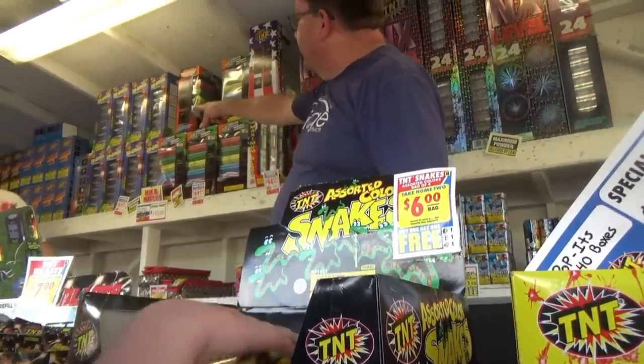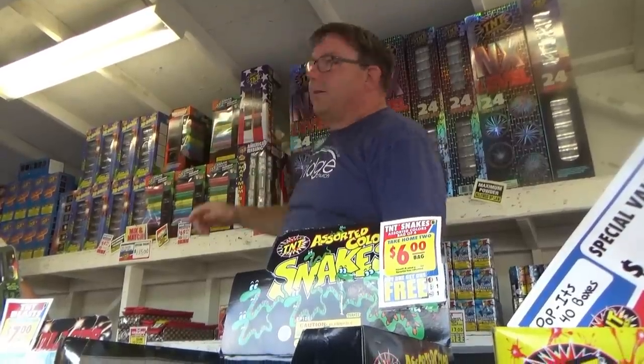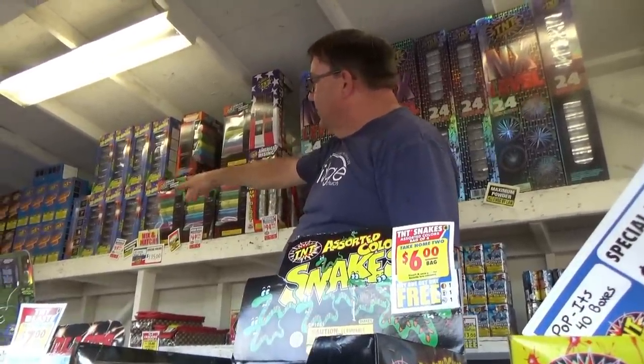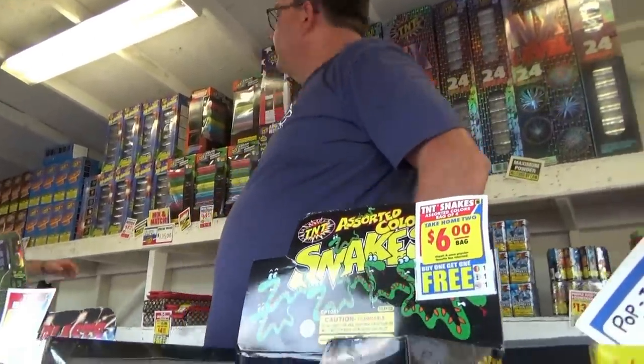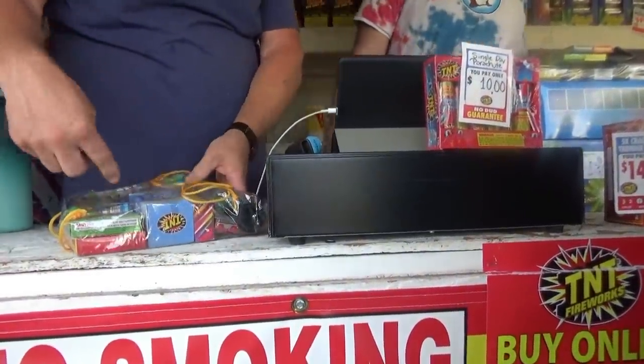We have the awesome canisters, which are basically next-level six-shot kind of things, and then we do have some artillery shells. There's one pack of those right there — and it has a lot of novelty stuff too: sparklers, tanks, smoke bombs, and crackers.